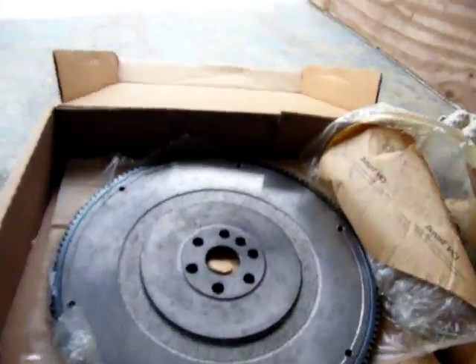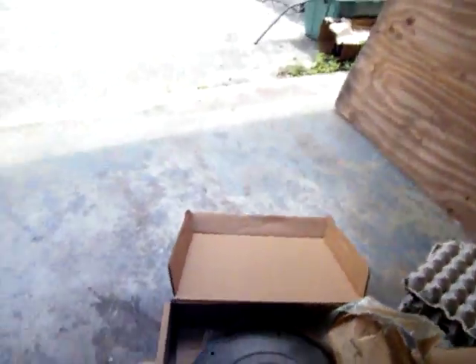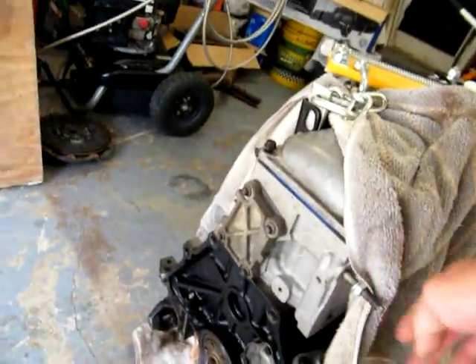We have a new flywheel, clutch, and pressure plate that just came in today. I got the white bearing but I really don't need that because I've got one of these right here. I'm ready to put it back together — I've got the lining pins and dowels put back in.